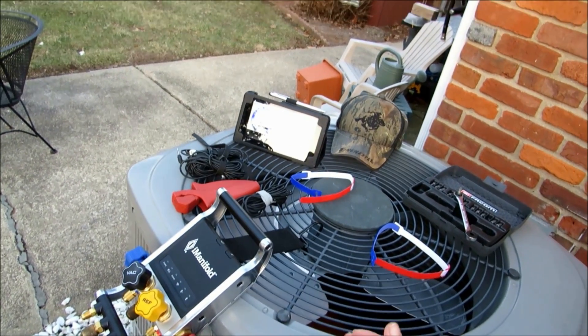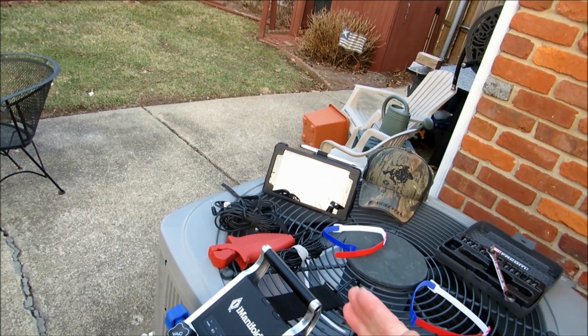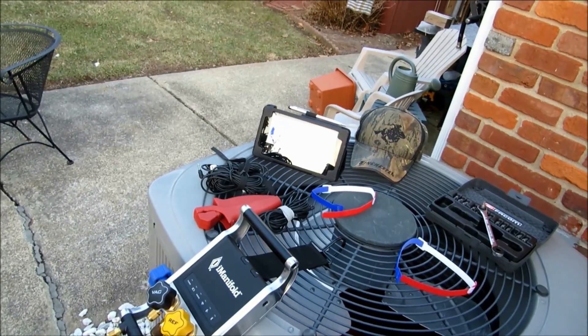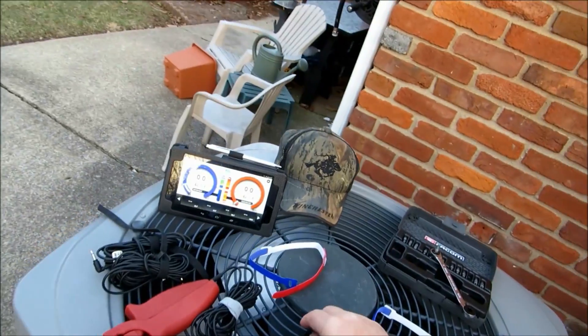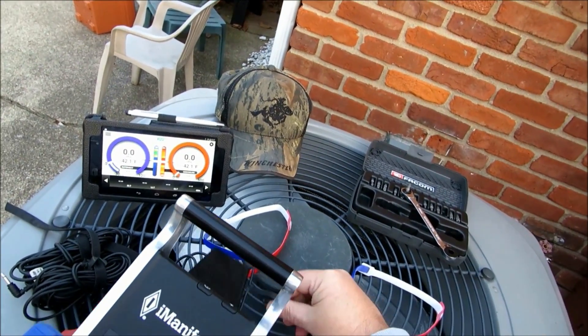Anyway guys, the I-Manifold tech tip today — I wanted to show you all how I'm going to actually store my Cooper-Atkins temperature probes for now. I'm not positive I'll leave it this way, but I think this is the way I'll do it for a while. I might even buy a case. But it actually does work great.